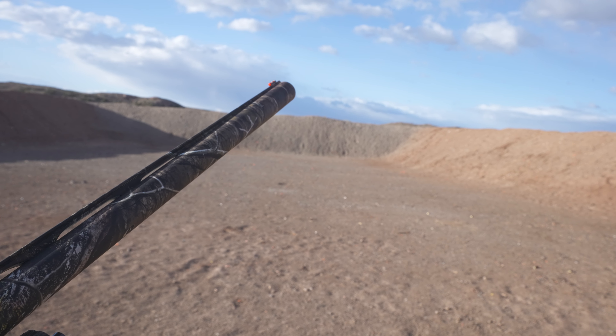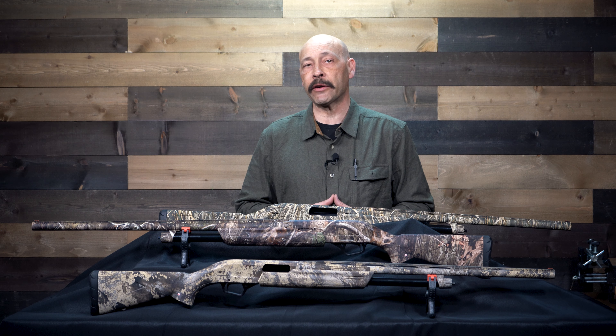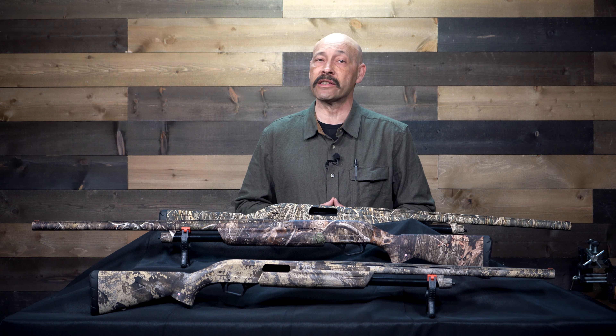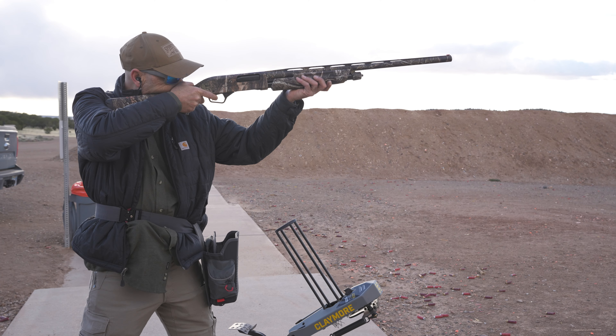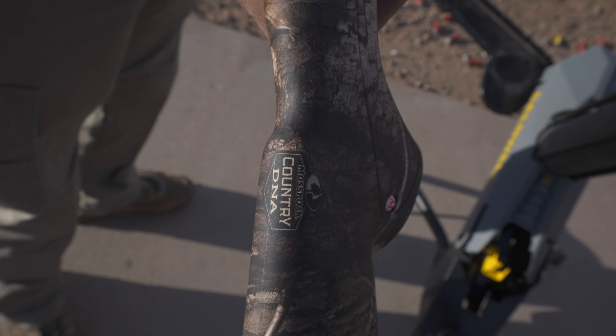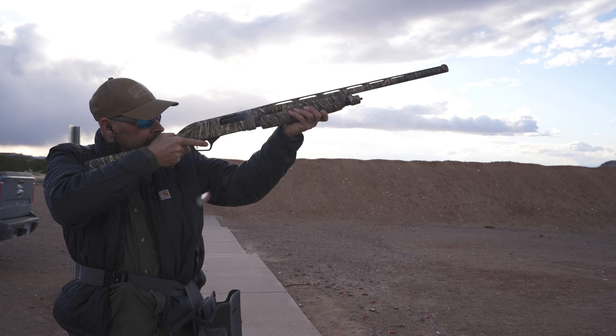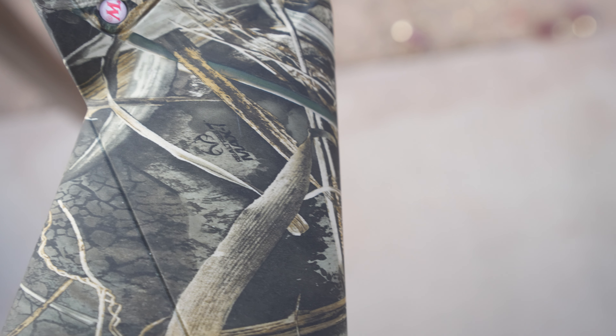The barrels of the SXP shotguns are hard chrome lined, as is the chamber, and they're capable of firing both lead and steel as well as alloy shot with zero issues. The models I tested were the Universal Hunter with a 28-inch barrel in Mossy Oak DNA camo in 12 gauge, the 20-gauge 26-inch barreled Waterfowl Hunter in True Timber Prairie camo, and the 12-gauge Waterfowl Hunter with Real Tree Max 7 Marsh camo and a 26-inch barrel.